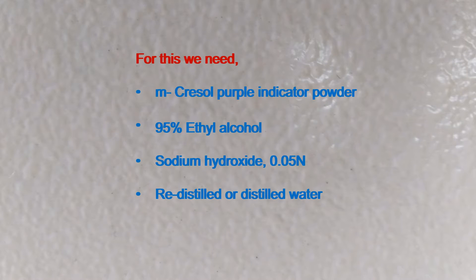For this, we need metacresol purple indicator powder, 95% ethyl alcohol, 0.05 N sodium hydroxide solution, and redistilled or distilled water.